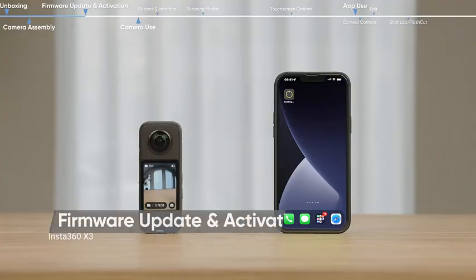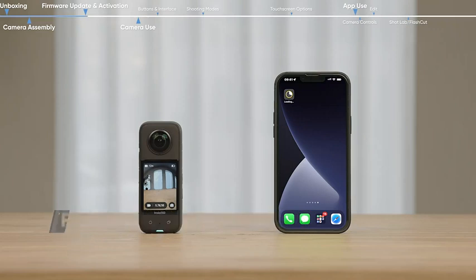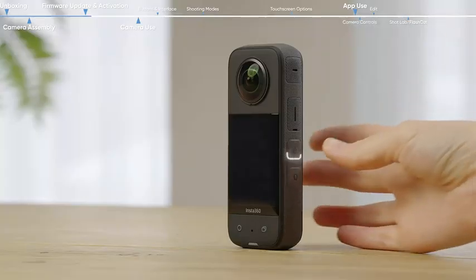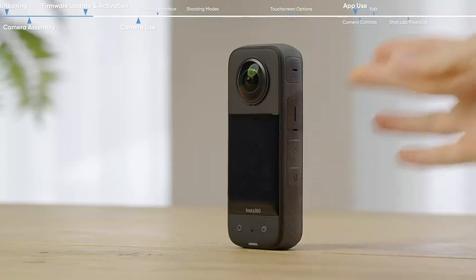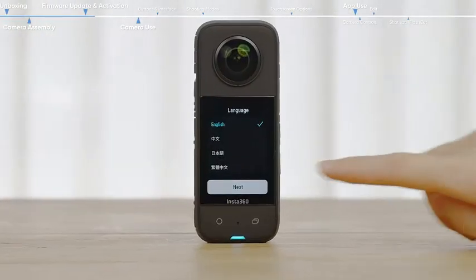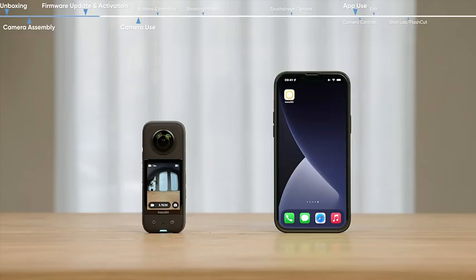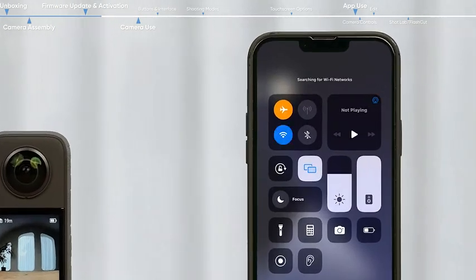Firmware update and activation: before shooting, the X3 needs to be activated via the Insta360 app. Press the power button to turn the camera on. Select your language, then download the Insta360 app. Turn on your smartphone's Wi-Fi and Bluetooth functions.